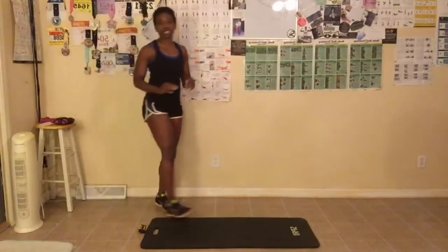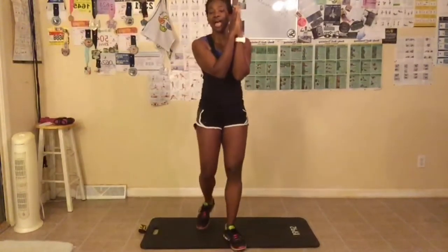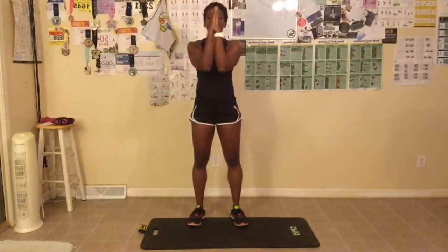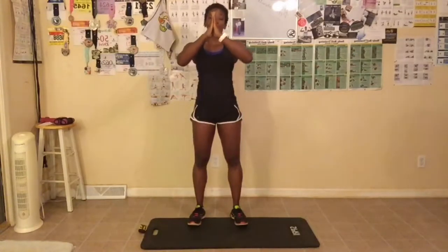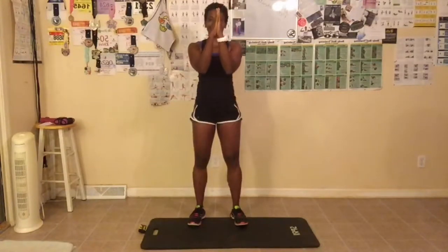Now I'm gonna do the chest press pulse. You wanna bring your elbows like this, squat down, hands together, and we pulse with our elbows. We're doing eleven of these. Abs are still tight. Breathe out when you come in. You should feel this in your chest. Stand up straight. One through eleven — great job everyone.